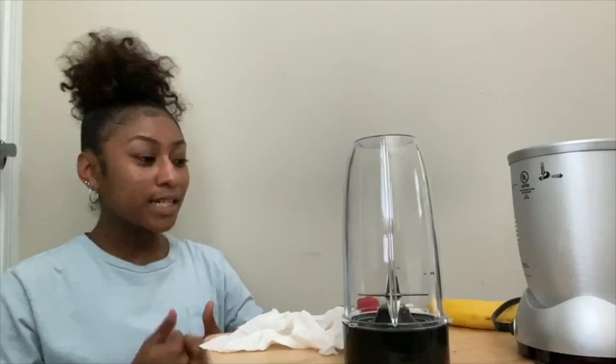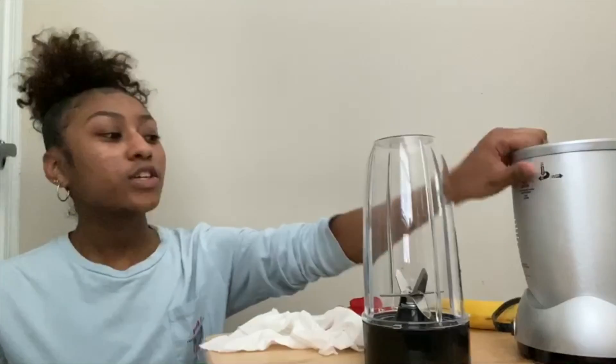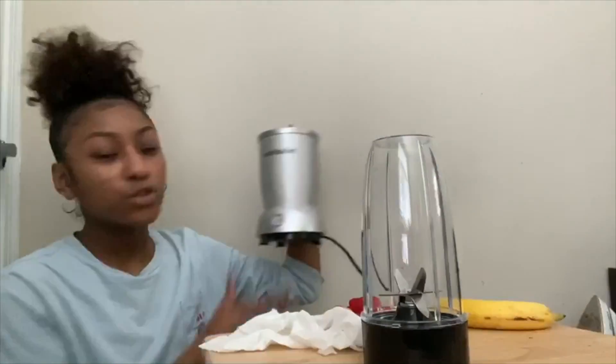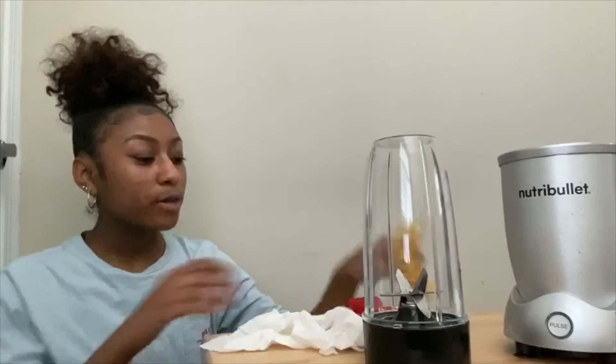Hey guys, it's Adrian from Kids Co Wingate. I hope you guys are doing okay during this two-week break. Today I'm going to be showing you guys how to make a strawberry banana smoothie. You're going to need a blender — I'm just using a NutriBullet — one banana, and about six strawberries.